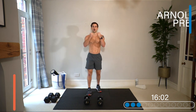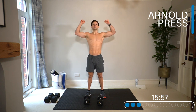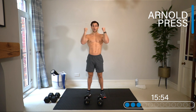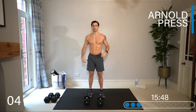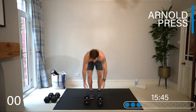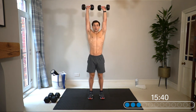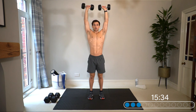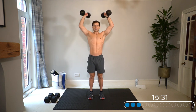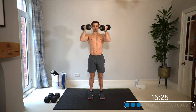Moving into superset number two: the Arnold press. Start with dumbbells narrow, palms facing you, then turn and push up, and turn back in. Palms are facing you at the bottom, palms facing out at the top, with that rotation. Drive up and turn, control back down. Always keep your core strong, glutes switched on, long spine.